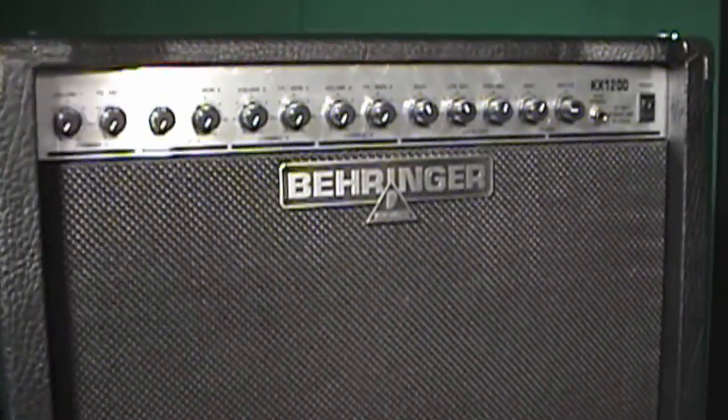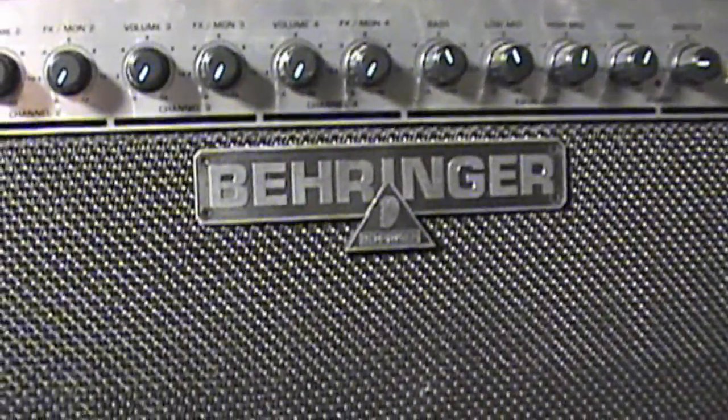Hey guys, Dave here from Sonic Herb Studios bringing you Gear Review number six, and today we're going to be looking into the Behringer KX1200 keyboard amp and PA combo unit. This Behringer unit is outstanding. Some of their products are not top notch, but this product is definitely an exception. You've got some great sound quality and outstanding features for a low, low price. Let's have a more in-depth look at some of the features of this outstanding product.